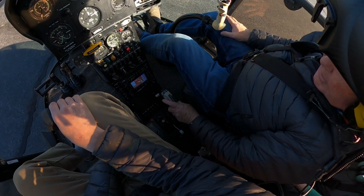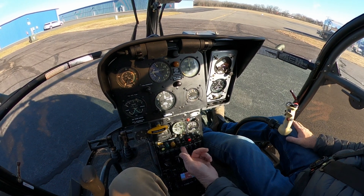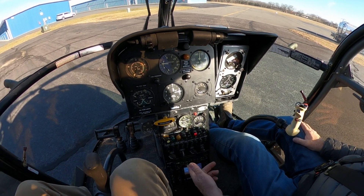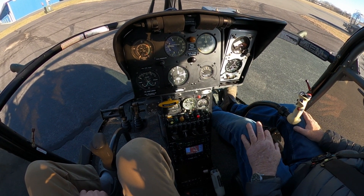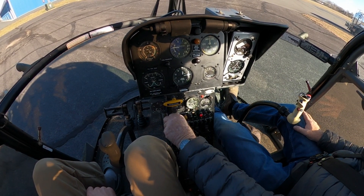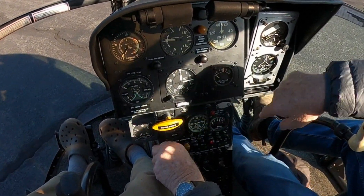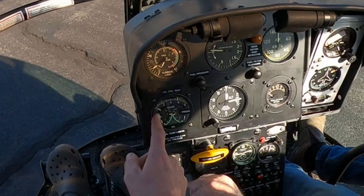So we're all set. You've got everything here, so we'll give it a start. Generator on, everything else is on, everything looks good. I'll give it a start and see what happens. Ready, bud? Yeah. Alright. I'm always looking at the temperature.